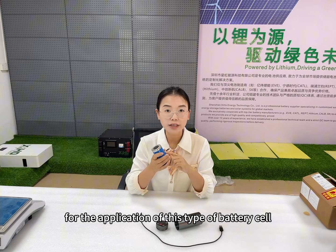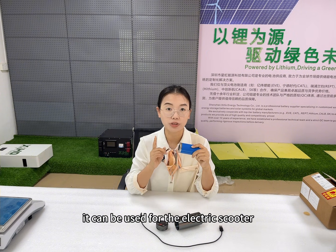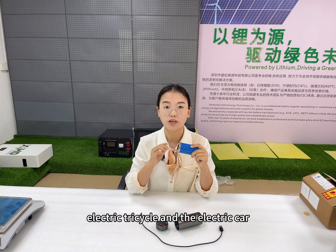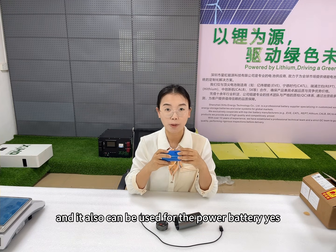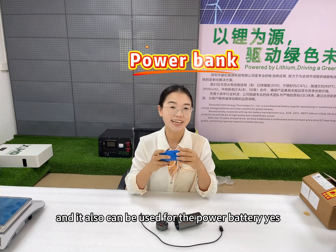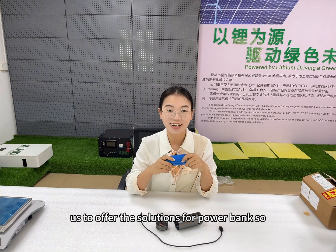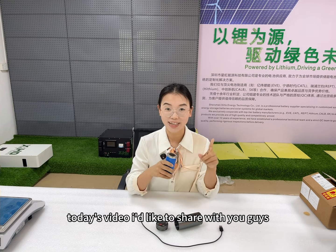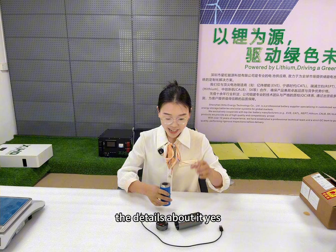For the application of this type of battery cell, it can be used for the electric scooter, electric motorcycle, electric bicycle and electric car, and it also can be used for the power battery. They have so many customers asking us to offer solutions for power bank. So today's video, I'd like to show you guys the details about it.